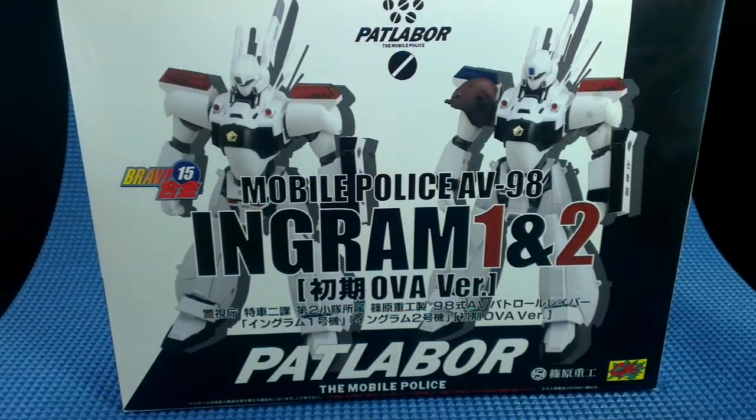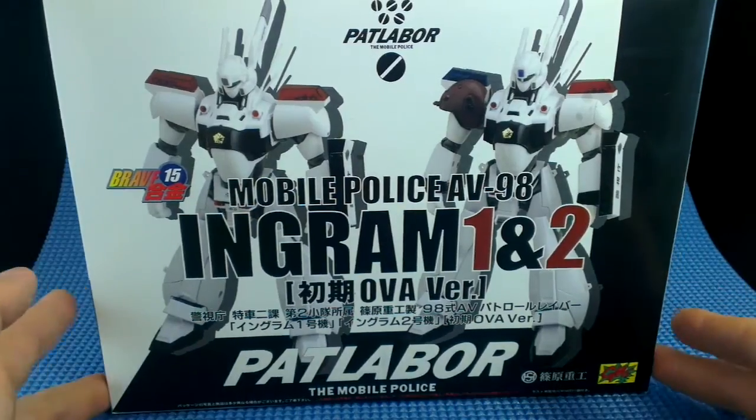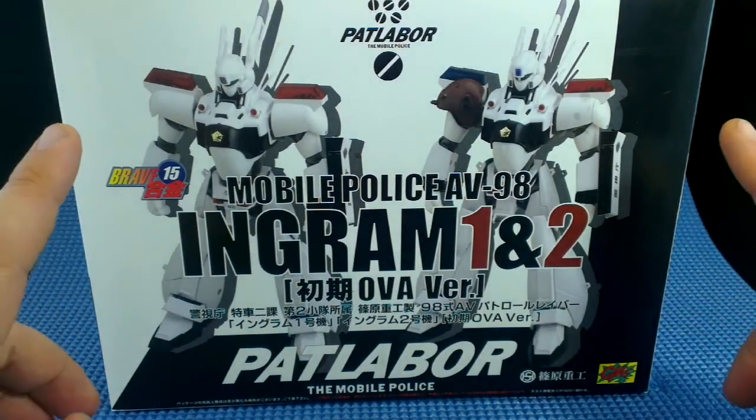There is one figure in the box that can be displayed in two different ways. That's why there are two different pictures on the front of the box — that's not really spelled out in most places, so I just want to be clear that this is one figure in the box.